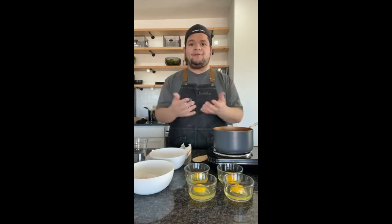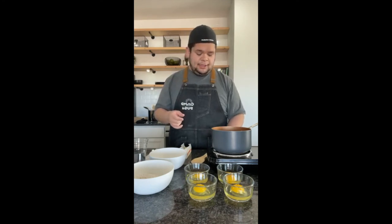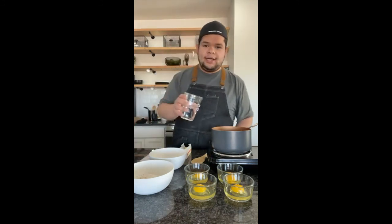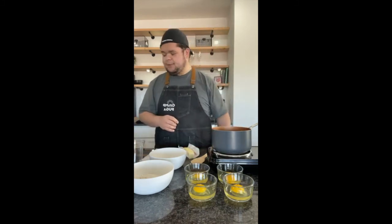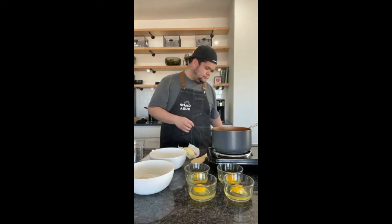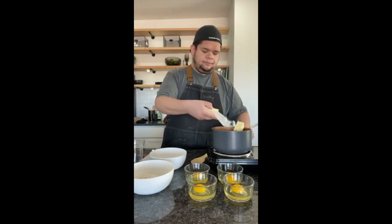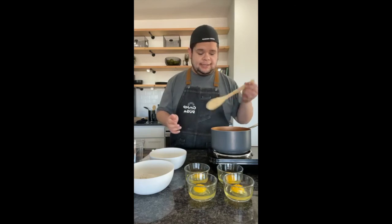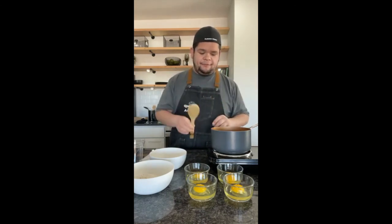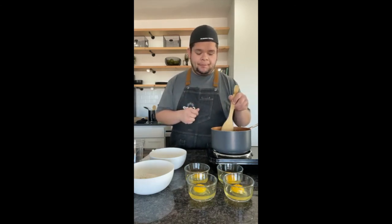Let's go ahead and start on the actual pastry — the eclair shell itself. I'm going to turn on my stovetop and add one cup of water, then half a stick of butter. I'm going to wait for this to come to a boil, and once it starts to boil we'll move on to the next step.